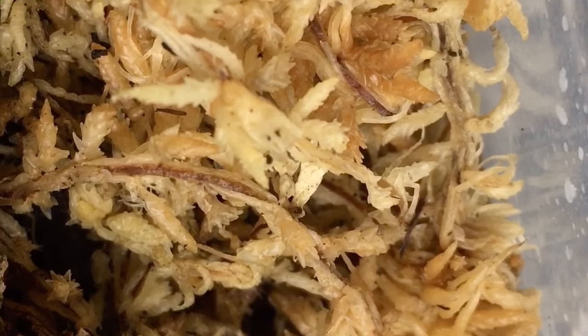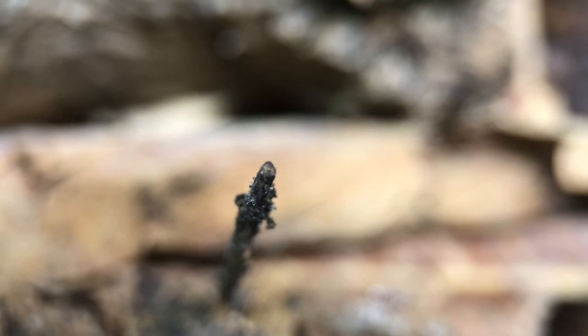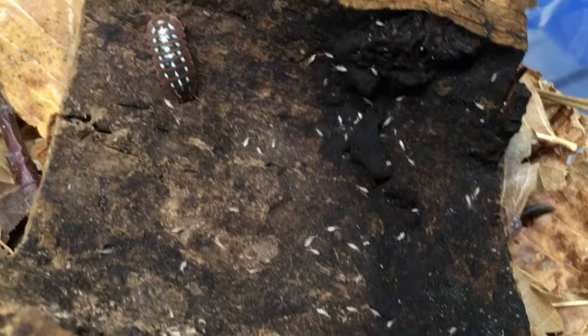Now let's talk about some specific, common isopod pests. Probably the most annoying and possibly the most common are fungus gnats. If you've ever kept houseplants in pots of soil, had a terrarium or vivarium with a moist substrate, or kept isopods, you've probably encountered them. They seek out moist organic matter such as leaf litter and compost, and they also seem quite attracted to the eyes and noses of humans. One of the most important things you can do to combat fungus gnats is to add springtails to new enclosures, even before you add the isopods.